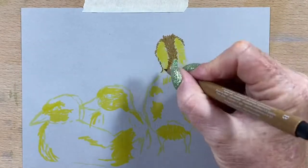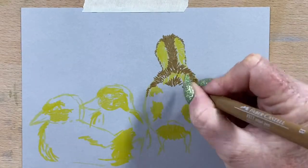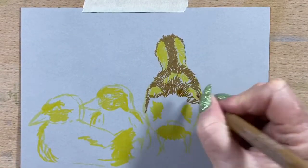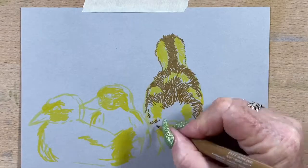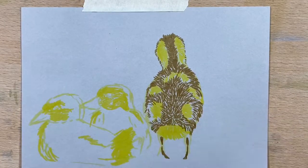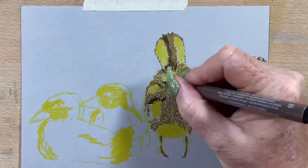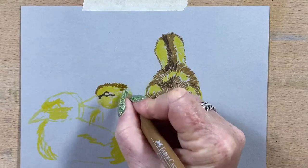I'm adding some raw umber and just going over the darkest parts, because these guys have got little camouflage-y bodies so they blend in with the grass. They've got mainly brown and yellow. I'm adding the brown in with my raw umber in the direction of the little feathers — or their down, they're not really proper feathers yet, just fluffy bits. I'm adding in the direction of their fluff and popping a darker tone of brown on top, just keep building up and eventually it'll all blend in together, with no white or grey bits of paper left.